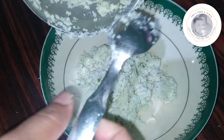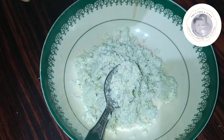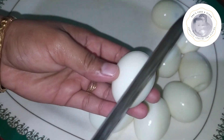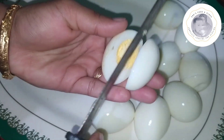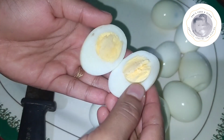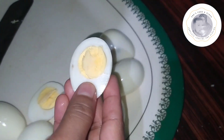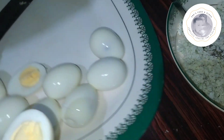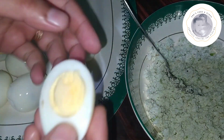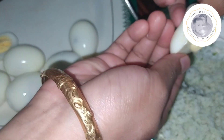I will put it in the jar. Now, I will put it in the jar. I have made a filling for the egg. I had one egg from before.